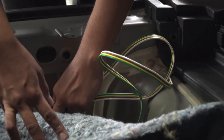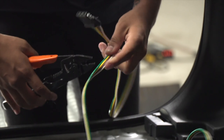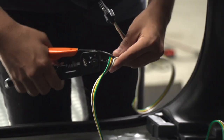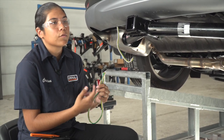As you can see guys, the four flat doesn't fit through the hole, so we're going to modify the wire to get it to the outside of the vehicle. Now that we have the wiring on the outside of the vehicle, we can go ahead and reconnect our four flat wiring.